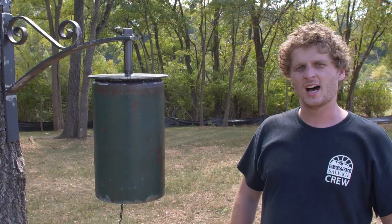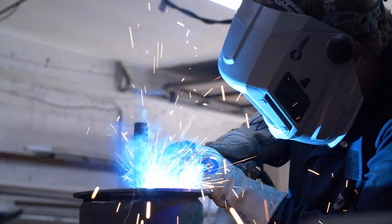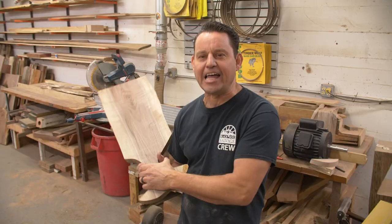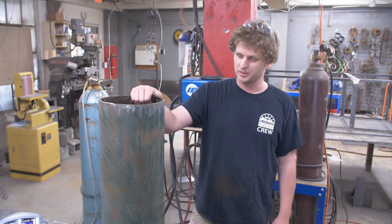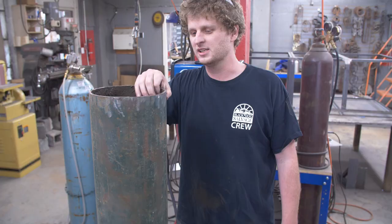Today at the shop we're going to be making a zen bell out of an oxygen tank. We're going to start out by cutting it in half with a plasma cutter, then we're going to build a hanging structure for it and put a bell in there. It's a pretty thick wall so it resonates really well and has a deeper tone — a really cool, nice sound.